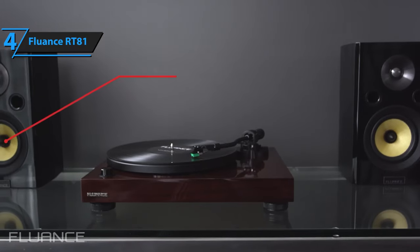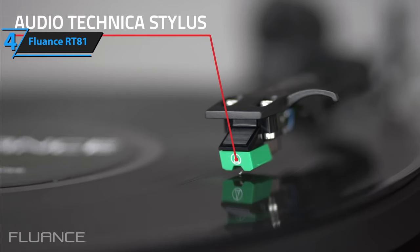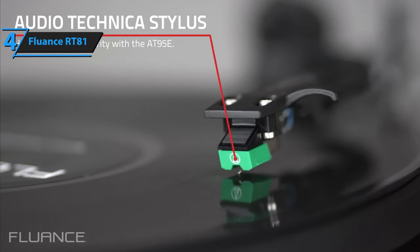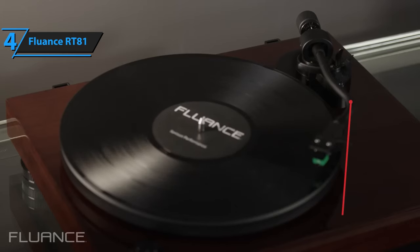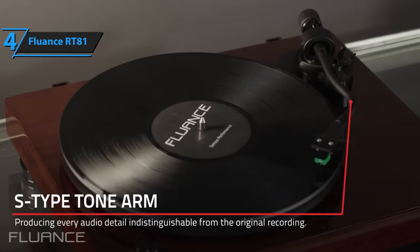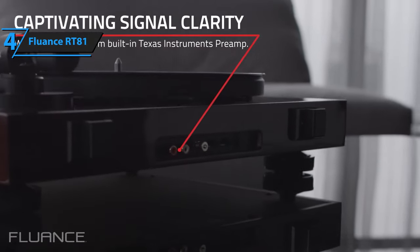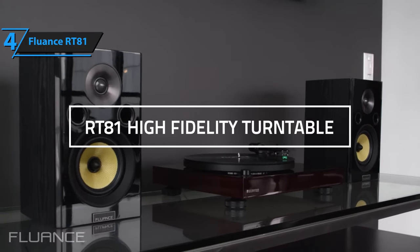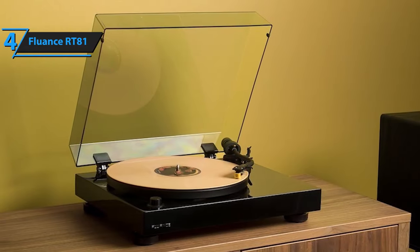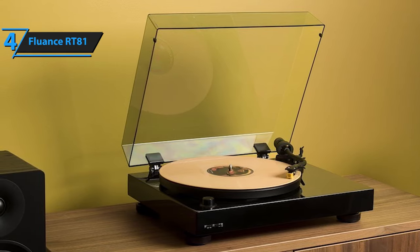What truly sets the RT81 apart is its exceptional performance. It delivers a sound that is weighty and authoritative, with drums and guitars creating a powerful sonic landscape. We've come across turntables that attempt to emulate this level of depth, but the RT81 stands out due to its exceptional organization and agility. It doesn't fall short when it comes to dynamics, either. As the hammers strike the vibraphone, the varying intensities are clearly discernible, while the RT81's intuitive sense of timing faithfully reproduces each movement's rise and fall.